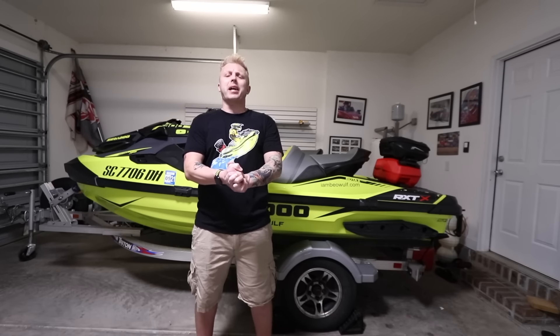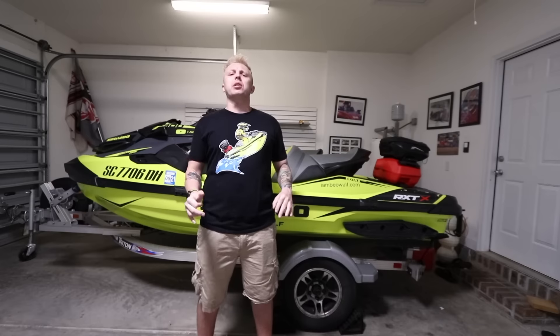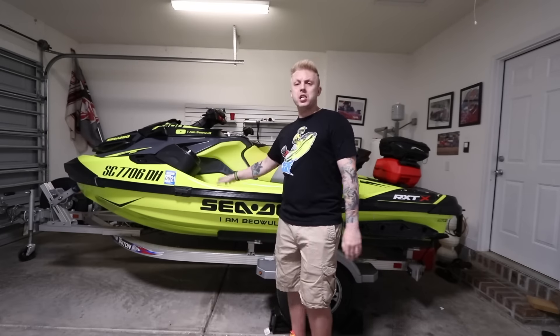Hey, what's going on? I'm BayWool, back at it with another video. Today's video is going to be all about the RX-TX300.